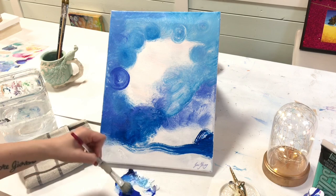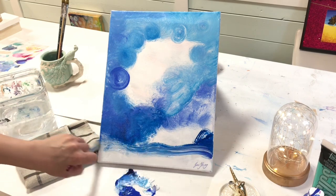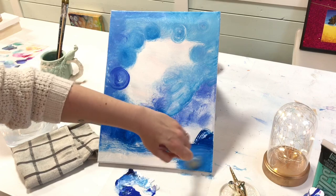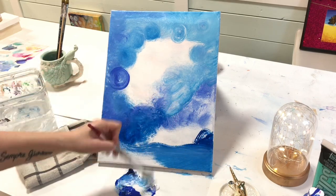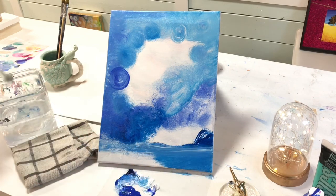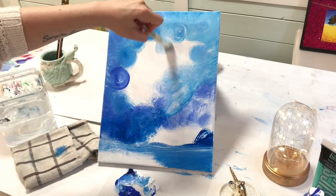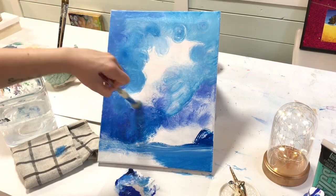We're going to have a soft blanket of snow down here in the foreground with an old vintage style lantern resting on it, and then we're going to have some hanging cascading branches covered in pastel shades of blue and purple snow. It's a really pretty, warm, cozy winter type of painting — a bit of magical and whimsiness to it.